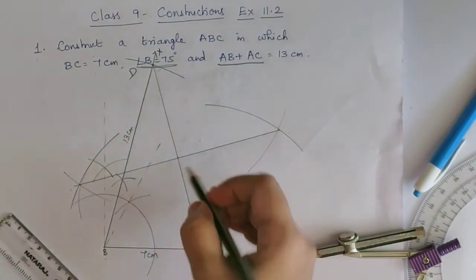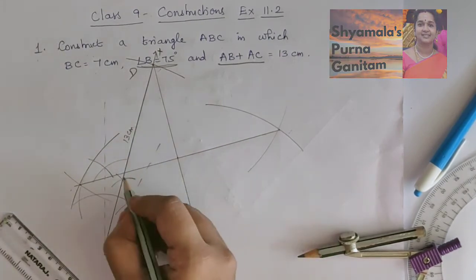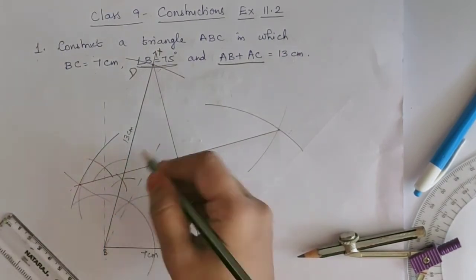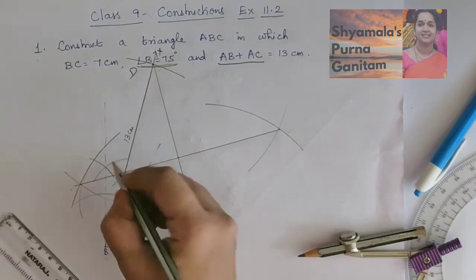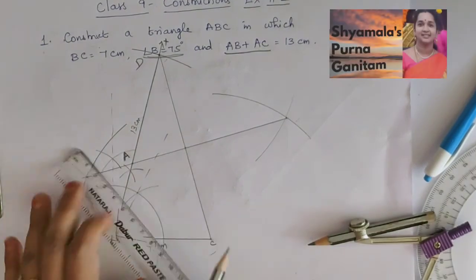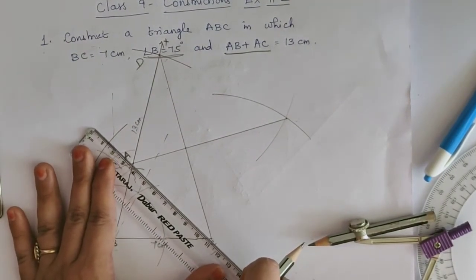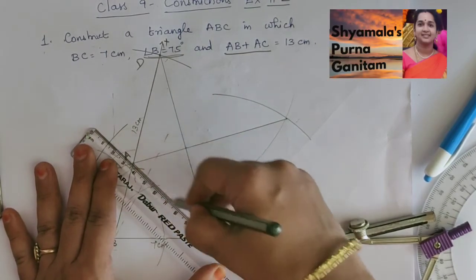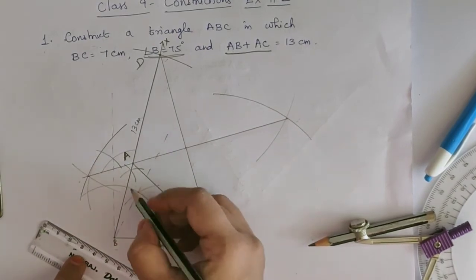The perpendicular bisector of DC intersects ray BX at a point — that point is our vertex A. We then join A and C. So we have obtained triangle ABC.